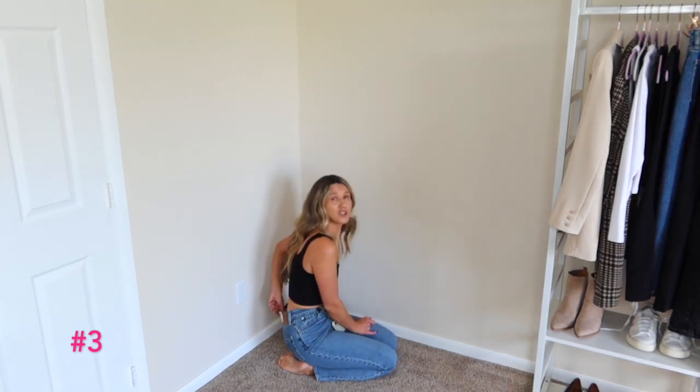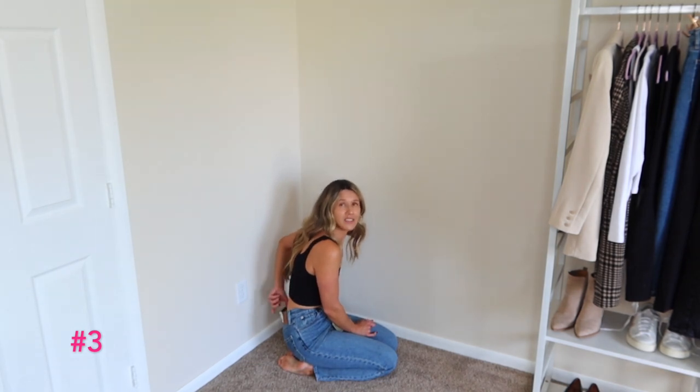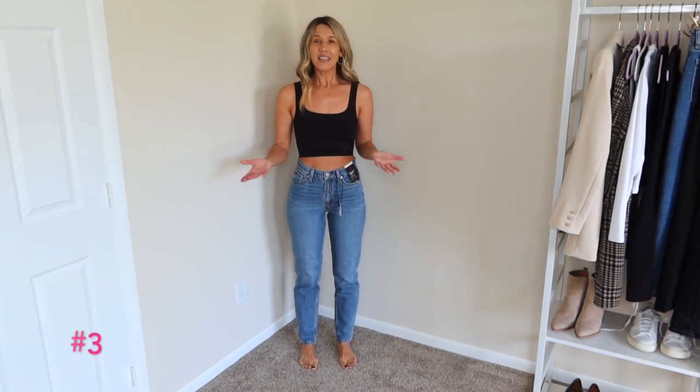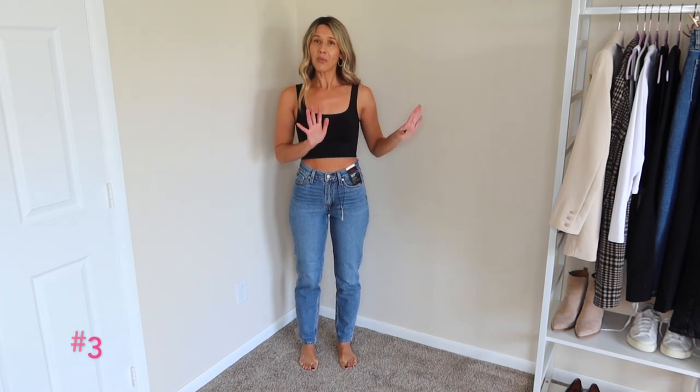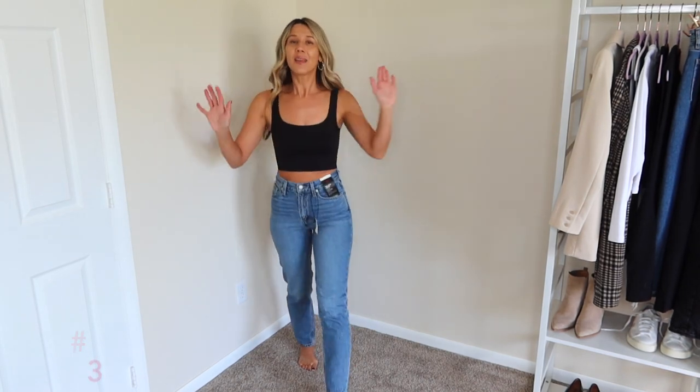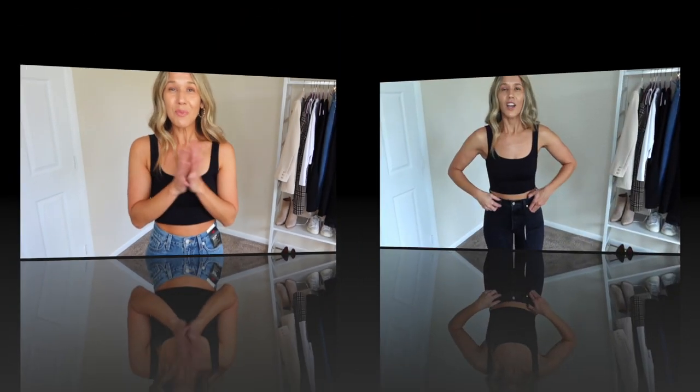Let's see if I squat down — there's a little bit of bunching there, but not where you're going to see my underwear, and again a bodysuit would be great. I'm so excited! We don't even need to try on the last pair, but we've got the black pair left. I don't have high hopes because they're the straight ankle again, but that's okay because we found a pair.